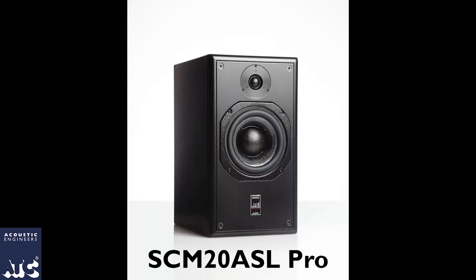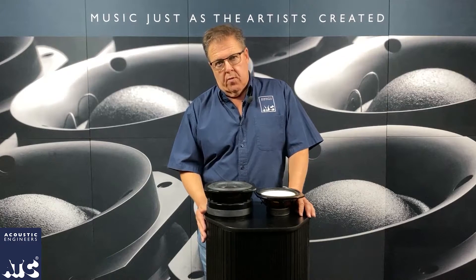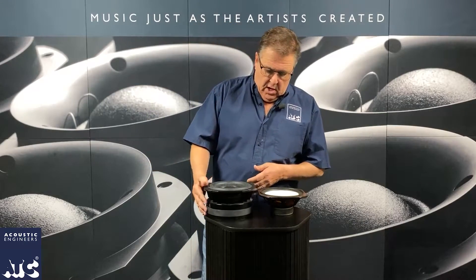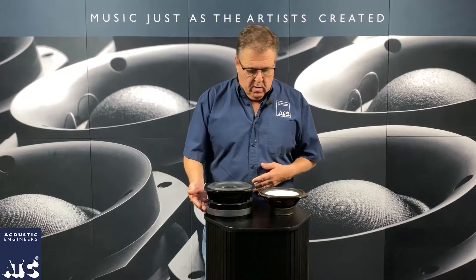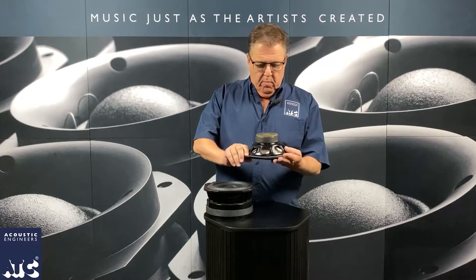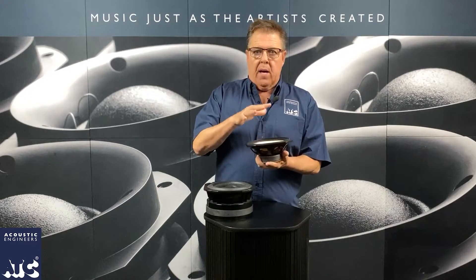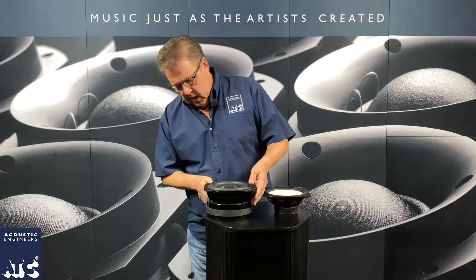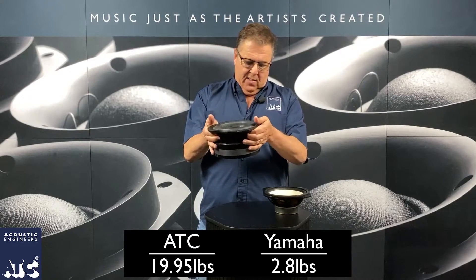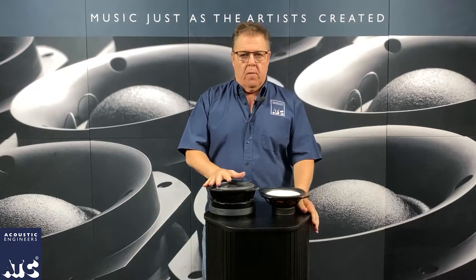What we have here is a driver from an SCM 20 Pro, and next to it is a same-diameter driver from a Yamaha NS10. You can see the parts — this big part down here is the motor, that's the magnet. If I hold this speaker up, you can see the motion is all created by this magnet in the back — that's what moves the cone back and forth. Same thing here, we have a much heavier, massive motor that moves this cone back and forth. The whole idea is that this is a much more powerful device.